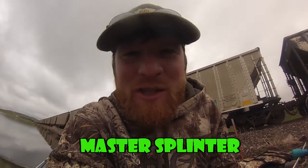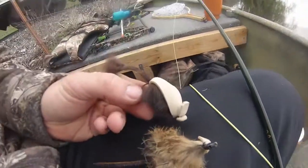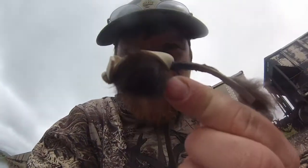Today we are using the Master Splinter. It's the first time I've ever tried black, white, tan and brown. Let's see what the little mousey can do.